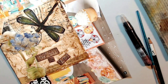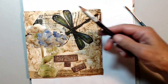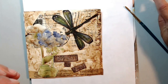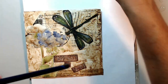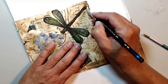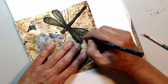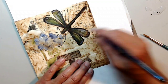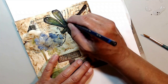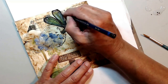Here I'm going to do some shadowing. I'm going to use my Inktense watercolor pencil in the color 'Bark,' my spray bottle, and a nice brush, and I'm going to create those shadows and drips around the dragonfly and the flowers to give it some great depth and dimension.